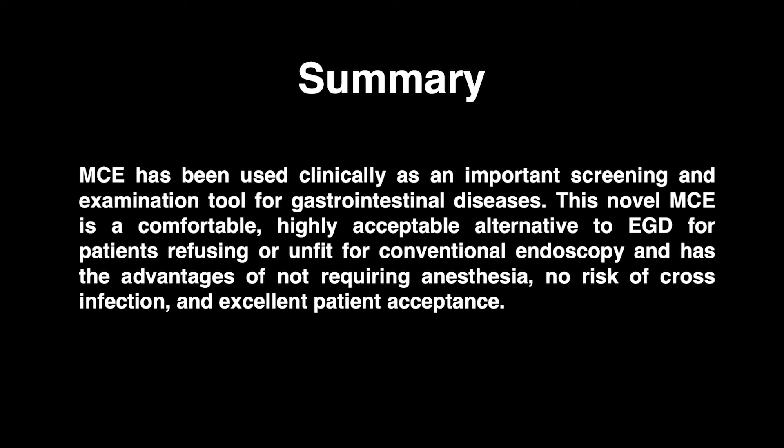In summary, MCE has been used clinically as an important screening and examination tool for gastrointestinal diseases. This novel MCE is a comfortable, highly acceptable alternative to conventional esophagogastroduodenoscopy for patients refusing or unfit for conventional endoscopy, with the advantages of not requiring anesthesia, no risk of cross-infection, and excellent patient acceptance.